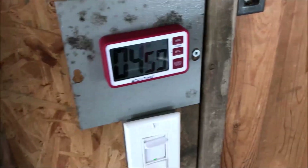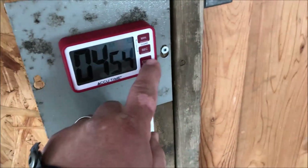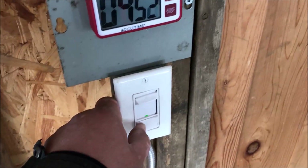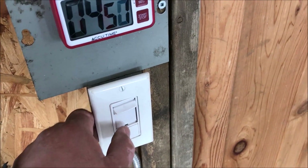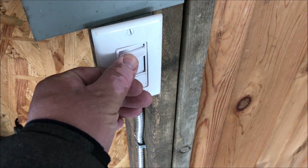You just come and push start and then it just counts down. You come back, stop it, start it again. There's the fan — that's the fan on there.